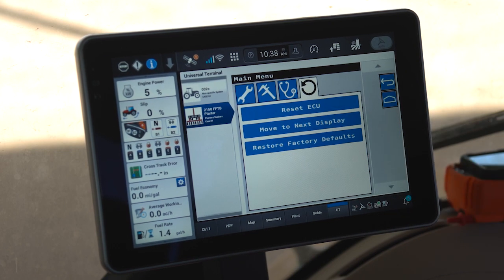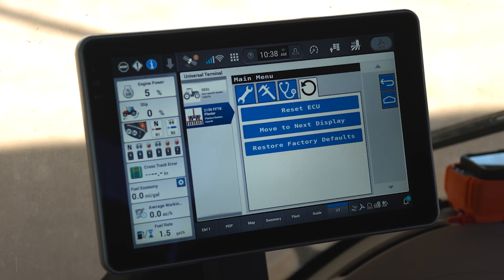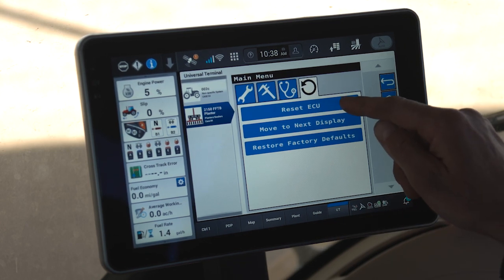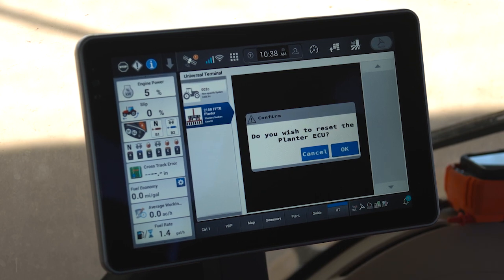Additionally, the circular arrow has a particular function that is very handy for field operation, which is called Reset ECU. Reset ECU is the equivalent of performing a key cycle on the planter without actually performing a key cycle. For example, if you have a fault that you believe you've cleared and corrected and you want to determine if a key cycle will reset that fault, instead of key cycling, you can simply click Reset ECU and it will ask you if you want to perform a reset.